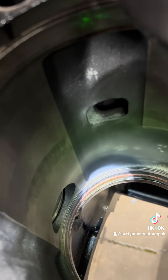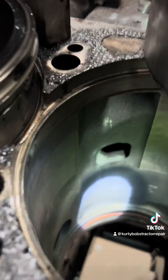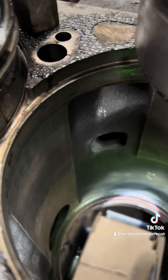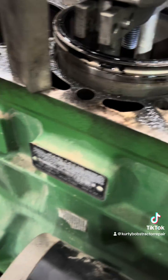The reason they call them a wet sleeve — you can see there's o-rings down in there, where the bottom part of this seats. The orange o-ring keeps the antifreeze away from the oil, and the black one keeps the oil from getting into the antifreeze.